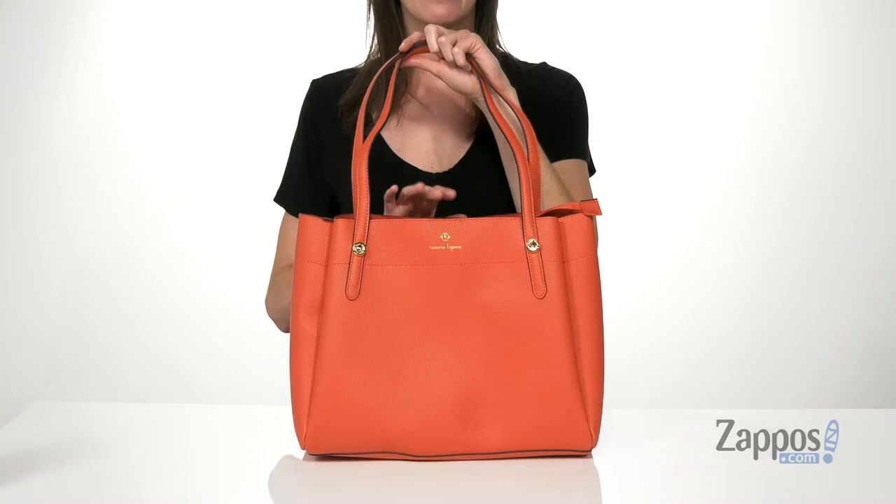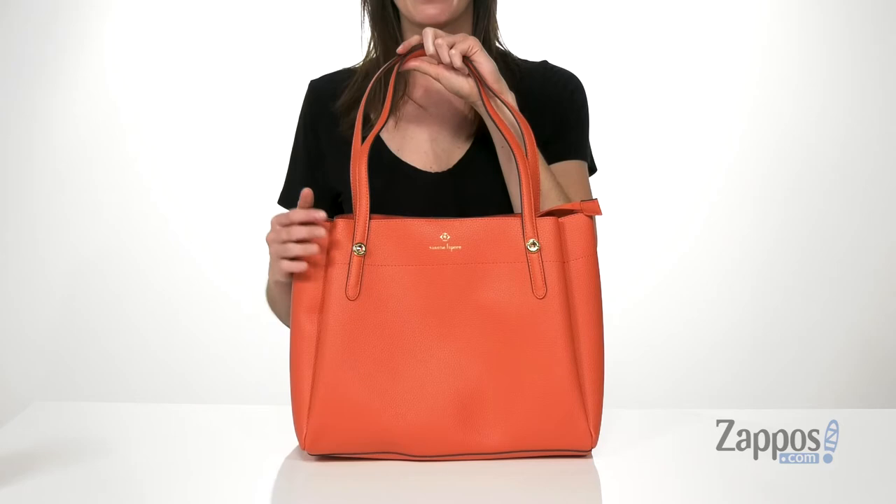Hey guys, I'm Zoe from Zappos, and we're gonna be checking out this shoulder bag from Nanette Lepore. The design of this bag is very tailored, but in this tangerine colorway, it is super fun. I really like the orange with the gold details on the exterior.